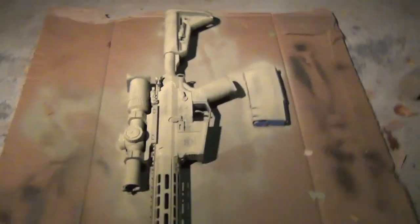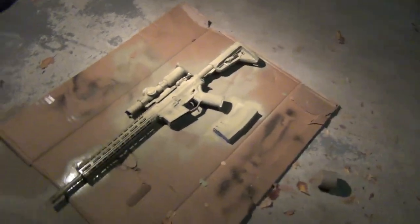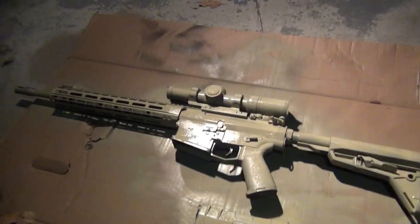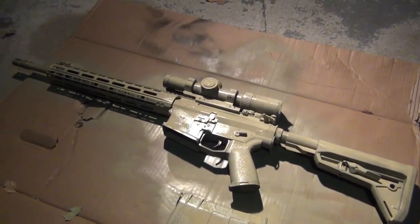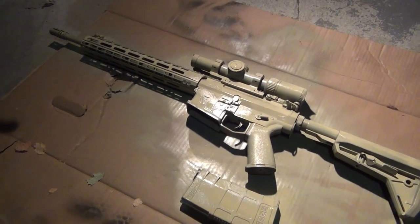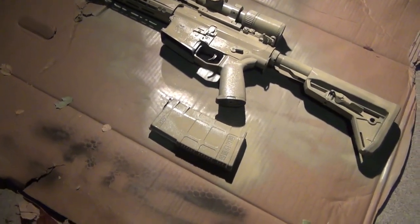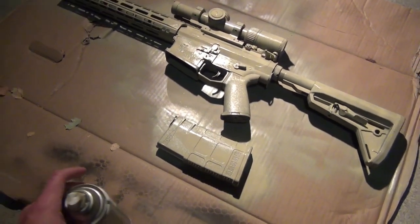That's about as much as I want to put on for the first coat on this side. So now I'm going to wait a good 30 minutes for this to dry, flip it over, do the other side, wait 30 minutes, then flip it back and double-check for any spots I missed.